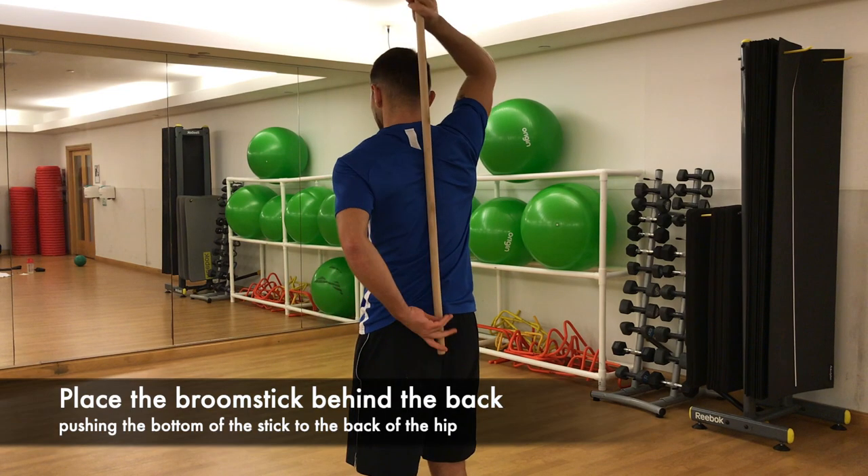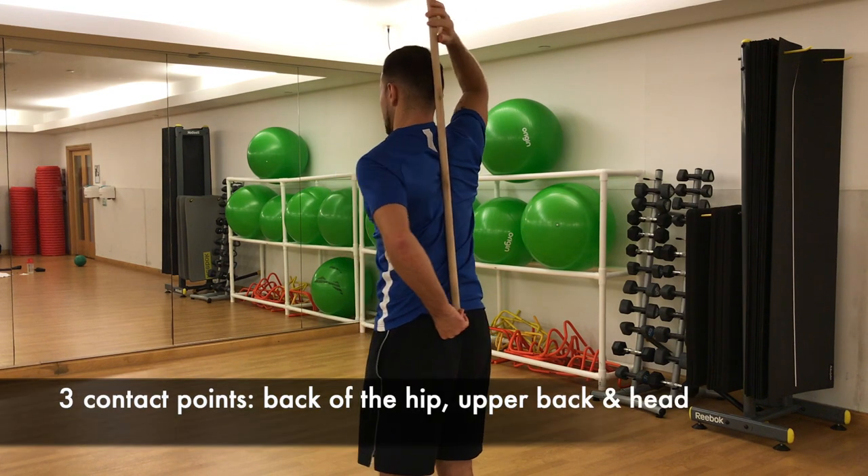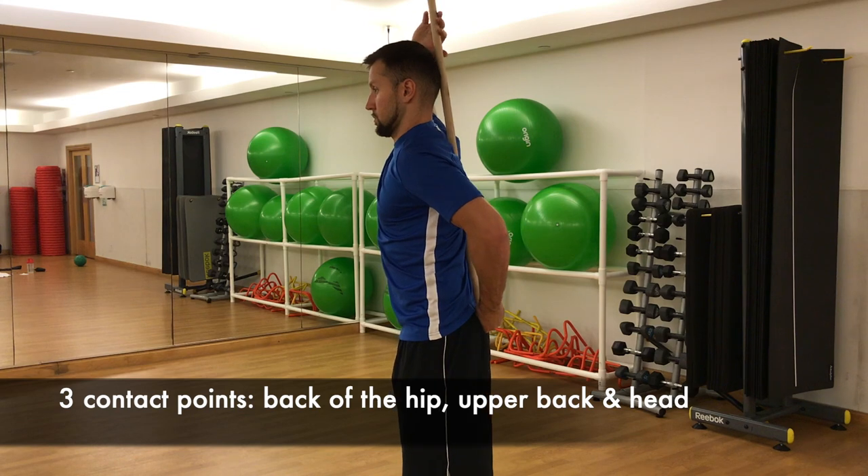Place the broomstick behind the back, pushing the bottom of the stick to the back of the hip. There are three contact points: the back of the hip, the upper back, and the head.